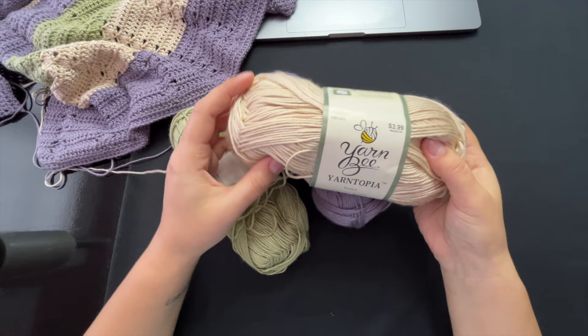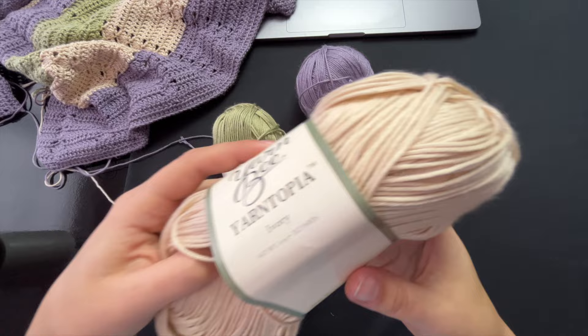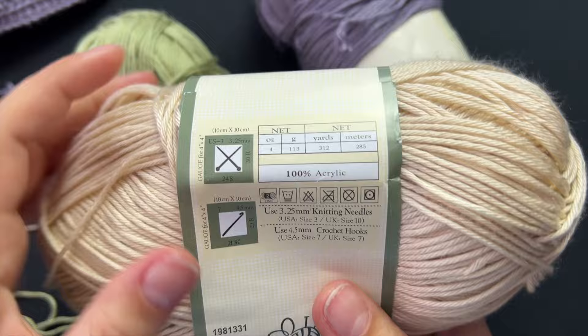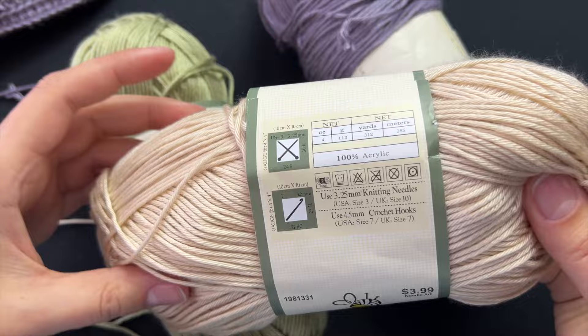The yarns I'm using for this project are Yarn B Yarntopia in ivory, sage, and a header color. The specs are 100% acrylic, number two fine. They recommend a four and a half millimeter hook but I'm using a four millimeter hook — it's up to you what you want to use.